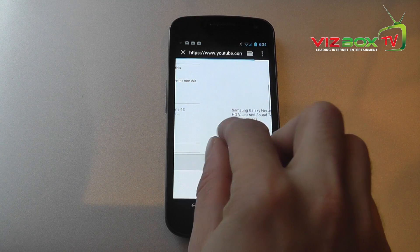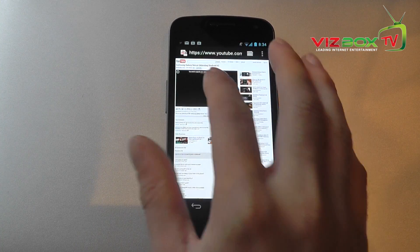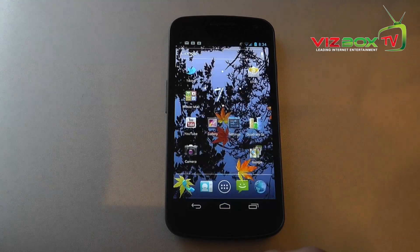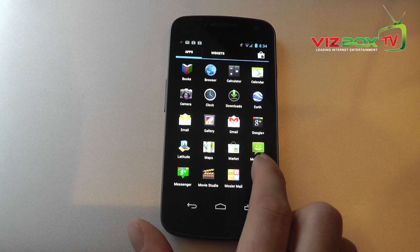The browser itself is definitely a lot faster and more snappy, even on pages like YouTube which don't particularly work that well. On this version of Android 4 there's no flash support — I don't know if that's going to come or not, but I'm not particularly bothered about that anyway.